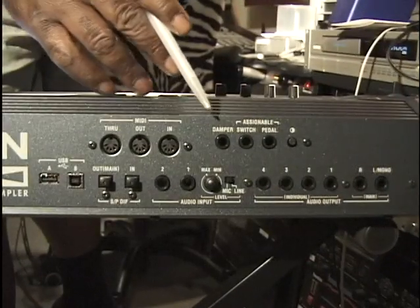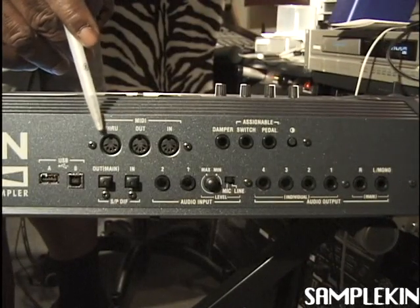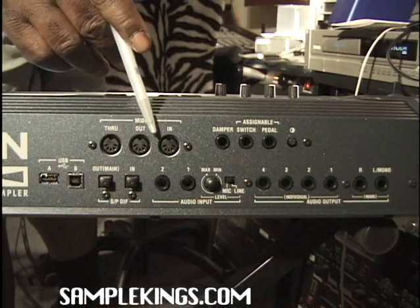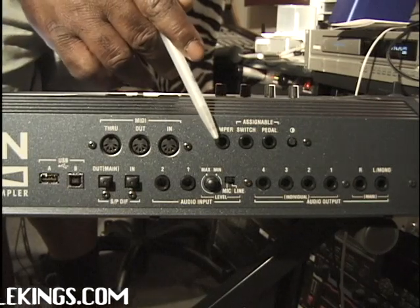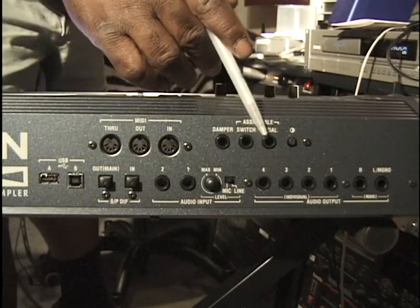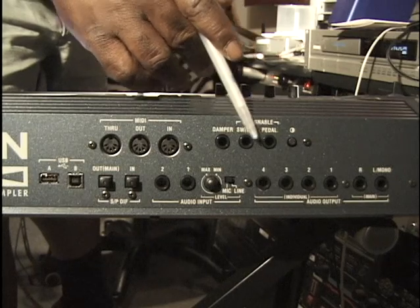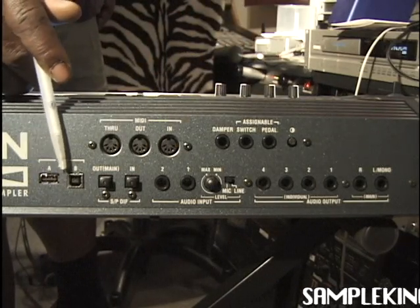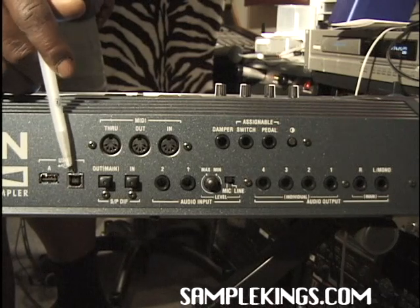There's the back of our Triton Extreme. Here's our MIDI section — we have MIDI through, out, and input. Here we have a damper; we can put a foot pedal right there for controls, plus another switch and another pedal. On this side we have our USB input — this is USB 2 and that's USB 1.